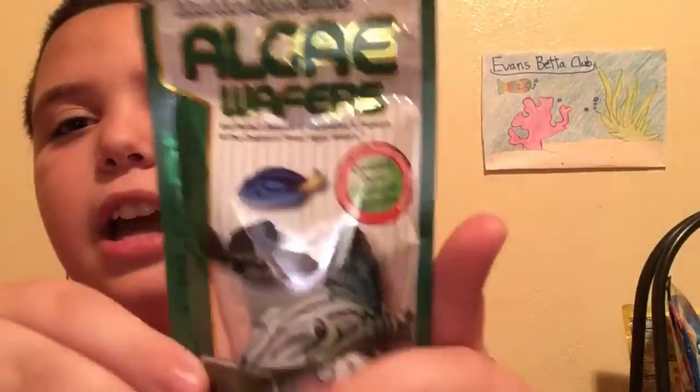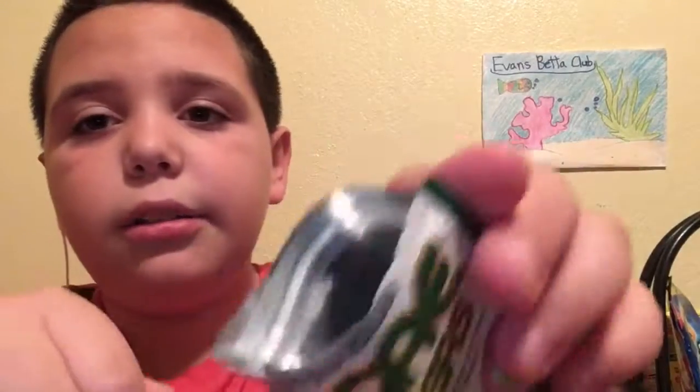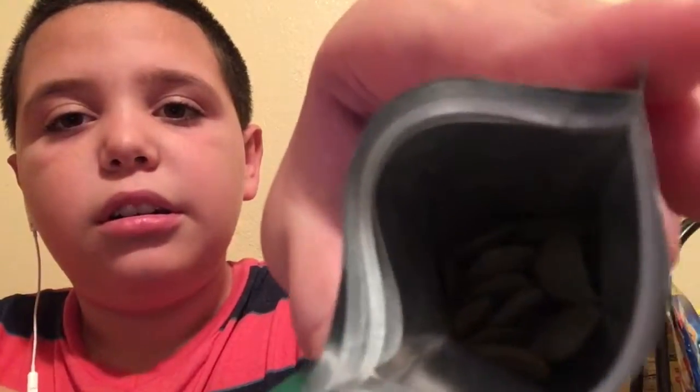I got one zebra one and I think the other one's a golden one — a golden something, but I don't know. I also got food for them: algae wafers. They look really really gross but there's a lot in there, and I don't need to feed them that often.